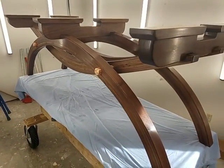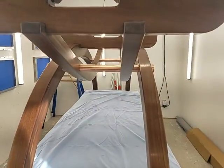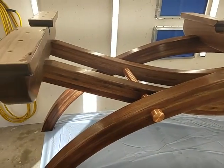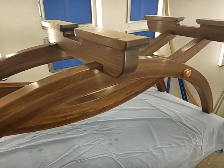Just got my walnut table base assembled and now I'm debating what kind of top I'm going to put on it. You can see the copper sleeves over the three-quarter inch threaded rods.